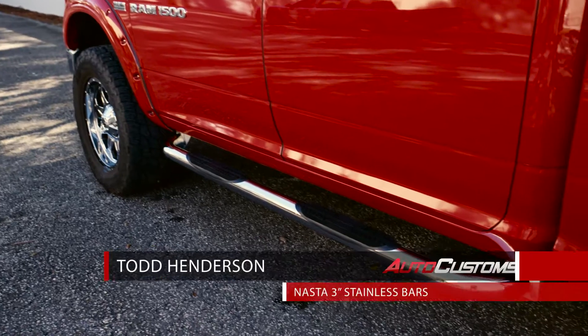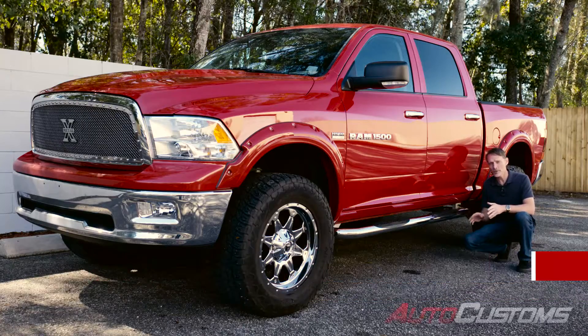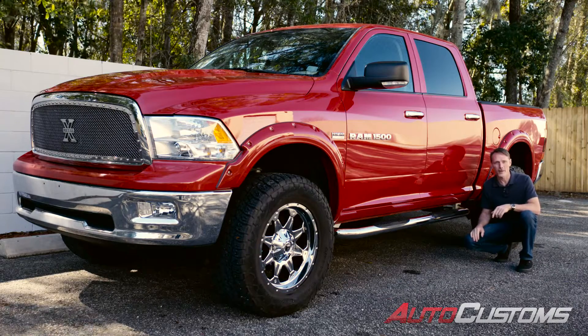Hi, I'm Todd Henderson. Check out the Nasta 3-inch Nerf Bars. These are 100% stainless steel — not just the bars, but also the brackets and the mounting hardware.